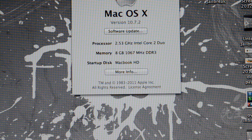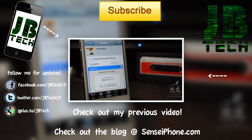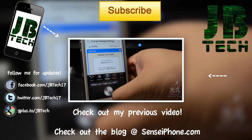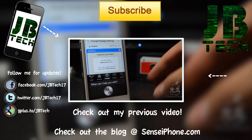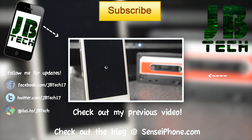It was really simple, no hard work whatsoever. If you like this video, go ahead and hit that like button. If you have any questions, leave them in the comment section below, and don't forget to hit that subscribe button for more videos like this — tech videos, iPhone, iPad, iPod Touch tweaks, jailbreaks, and anything else techy. Until the next one guys, I'll catch y'all later — peace!